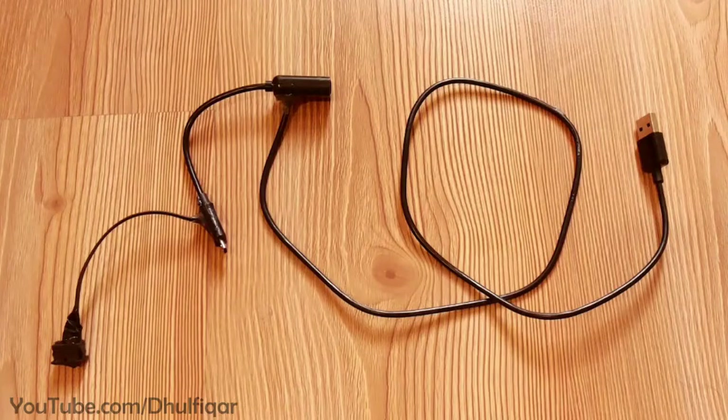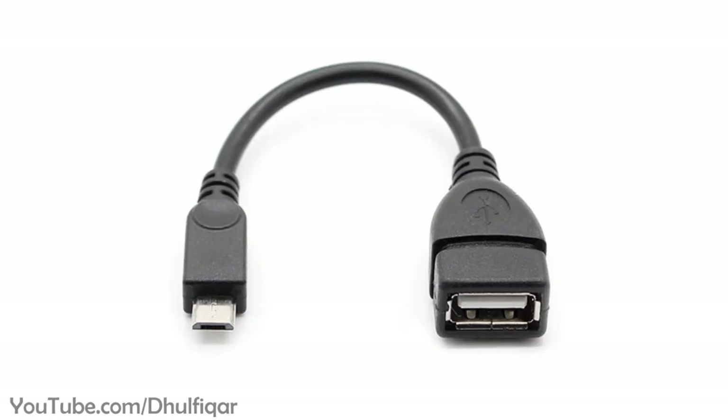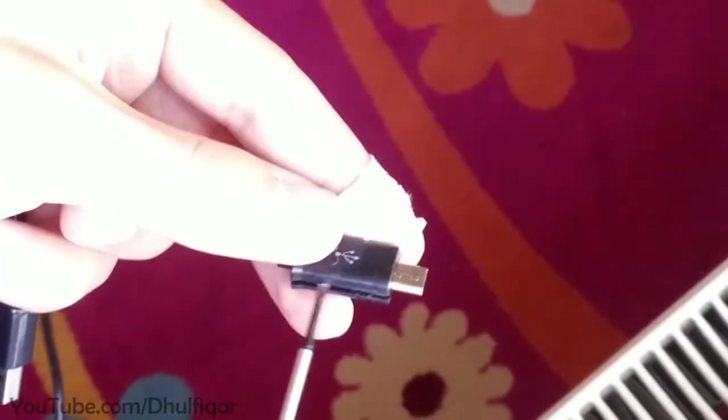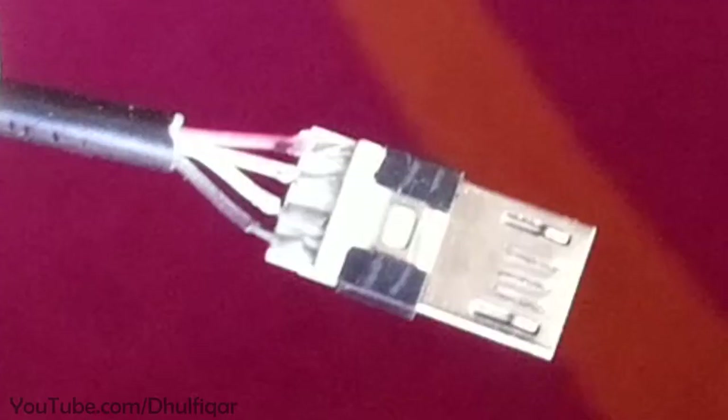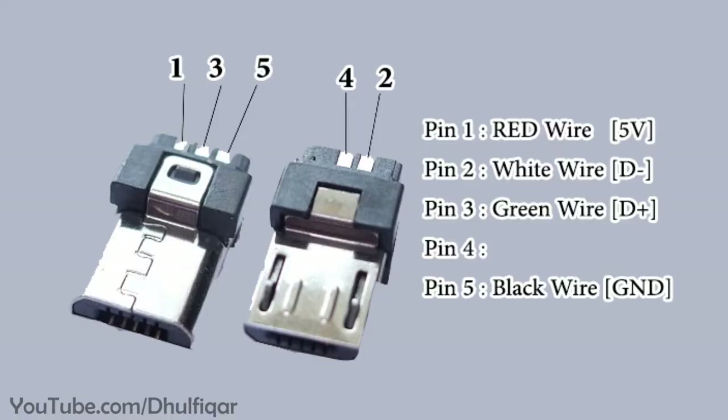If you want to make this cable, then do the following. Get an OTG cable and remove the plastic shell from its micro USB connector. Usually there are five pins in micro USB connectors, but some OTG cables have only four pins like the one shown in this video, so you need to replace it with a five pin micro USB connector.